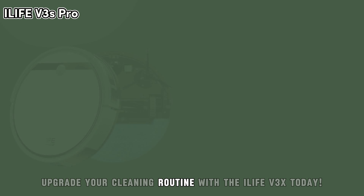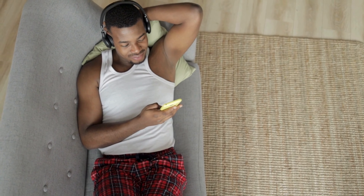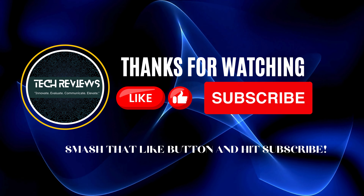Upgrade your cleaning routine with the iLife V3X today. That's all for today's review. If you found this video helpful or enjoyable, don't forget to like, comment, and subscribe. Smash that like button and hit subscribe for all updates.